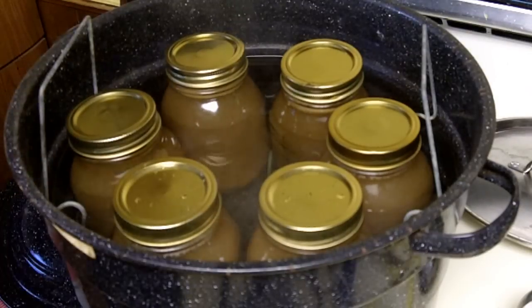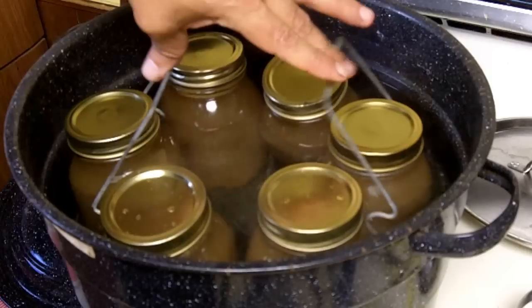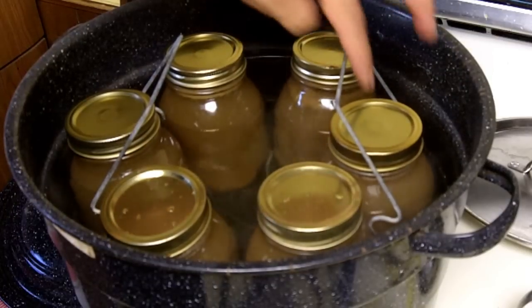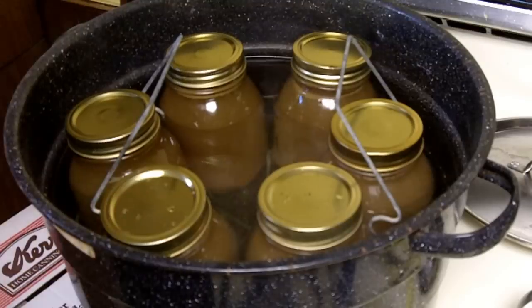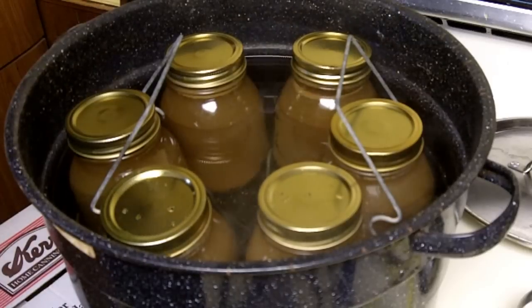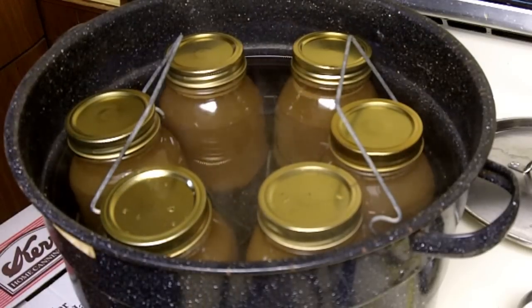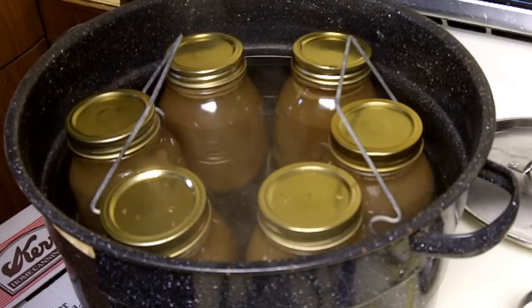My water bath holds six one-quart jars, so I can only can six at a time. I'll bring this hot water up to a boil again, start timing, and in 10 minutes they'll be ready to take out and allow them to cool down.